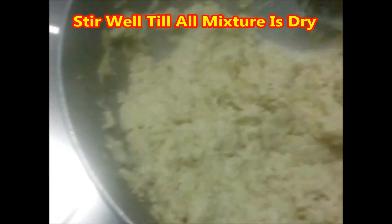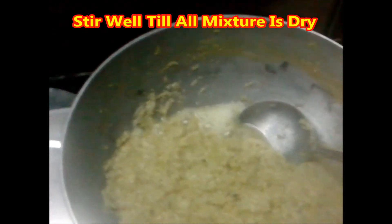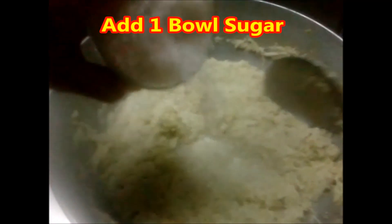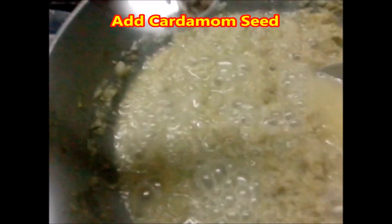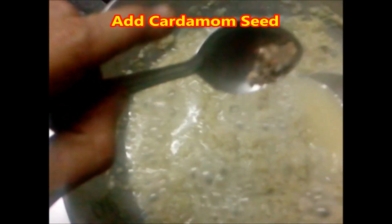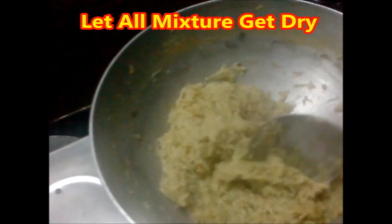You can also use food color, but I would suggest to keep it as natural as possible. Add 1 bowl sugar. Add cardamom seeds after sugar is melted. Let all the mixture get dried. Don't forget to stir.